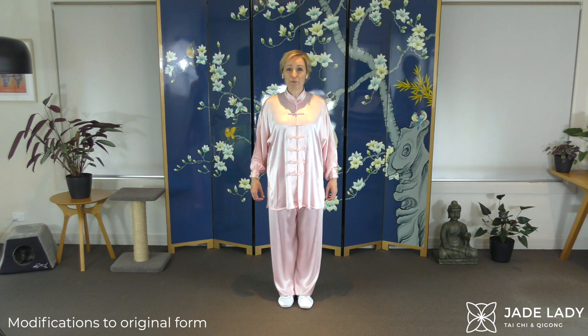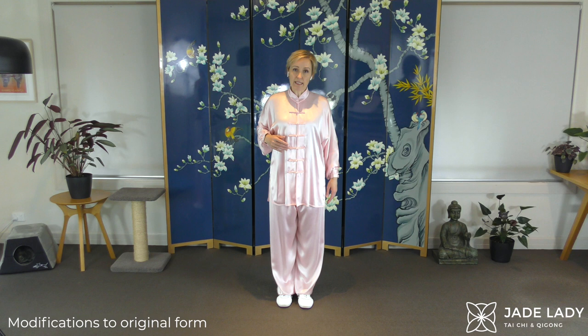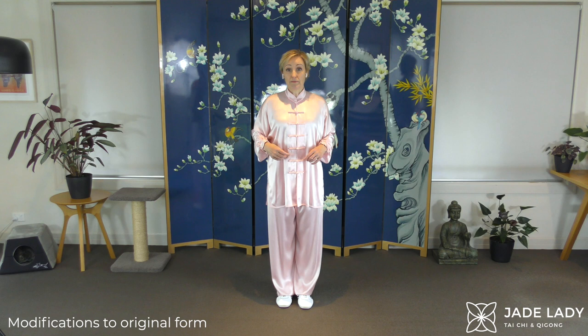One modification I have made for this form is so that it fits in your lounge room. So instead of traveling forward for the bear and traveling backwards for the monkey, we just go out and in, out and in, which works really well. Let's begin.